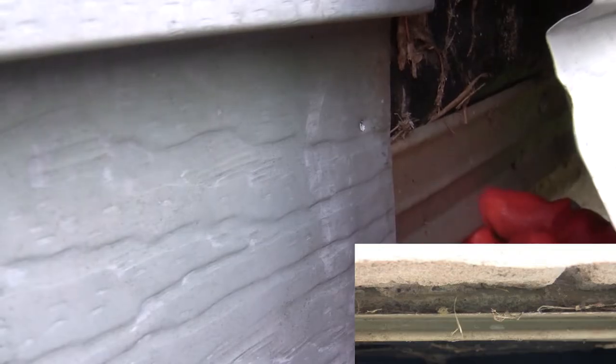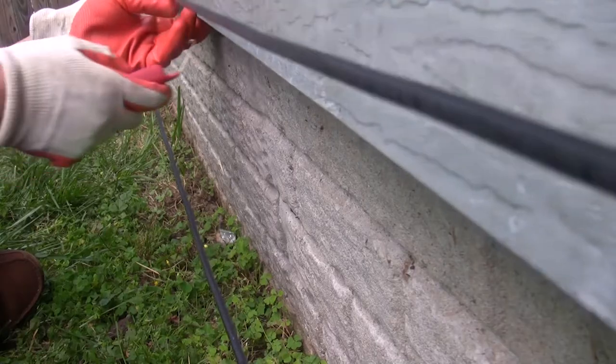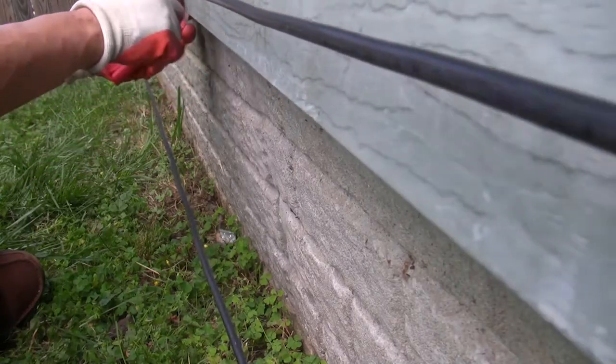There is a starter strip for the first row of siding to lock into. Use the tool the same way to lock the siding into the starter strip.